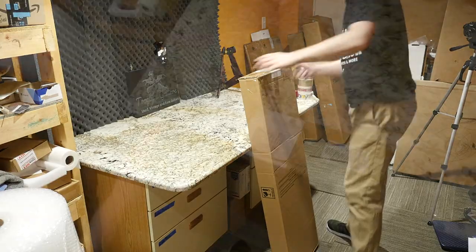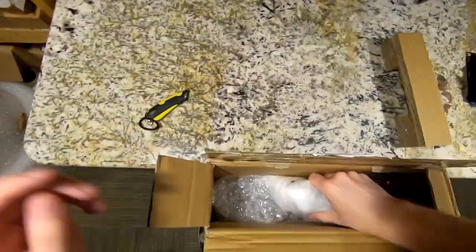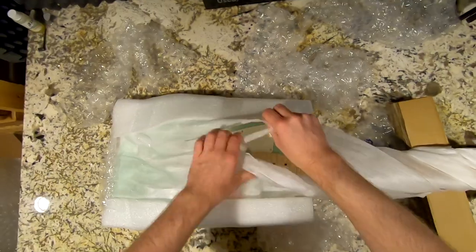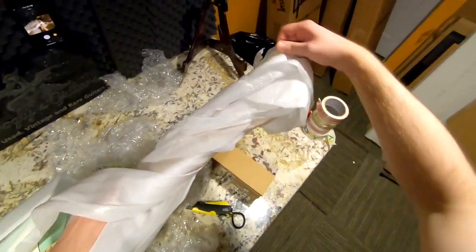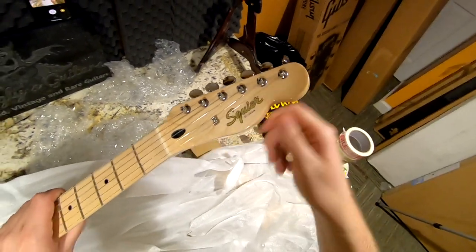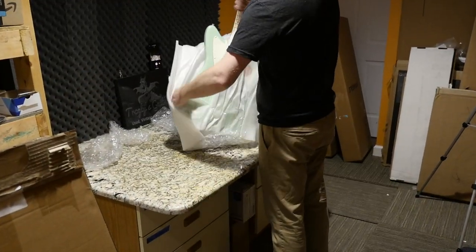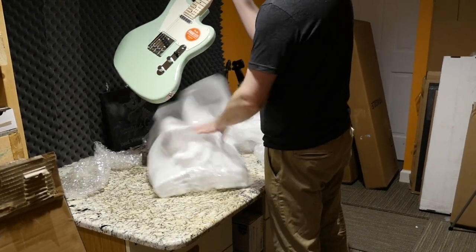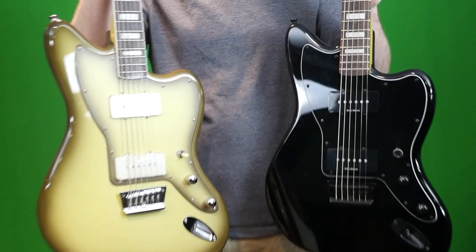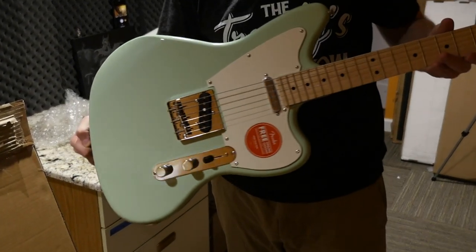Let's open up this new Paranormal guitar — they packed this like they knew it was going to be unboxed for a hundred thousand people. This is the first time I've had a Squier on the show. First impressions — I wasn't expecting a gloss finish and it actually looks pretty nice, because the more of these I saw on Reverb the more I was like, do I really want to review these? They kind of looked cheap, but in person this is looking good.